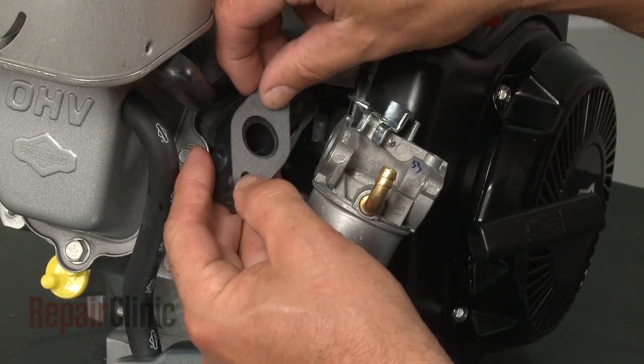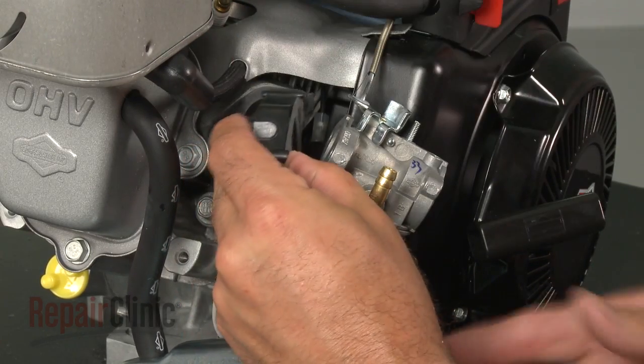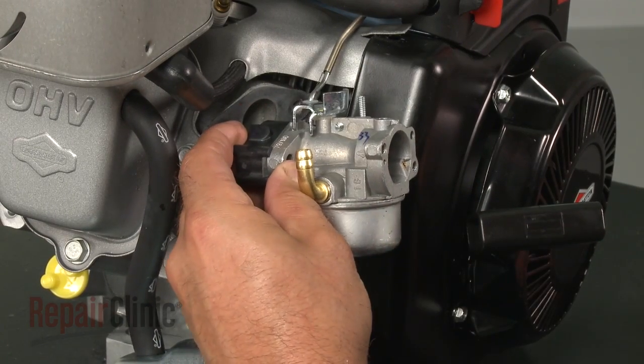Next, align the old spacer and the new rear gasket with the carburetor and insert the bolts.